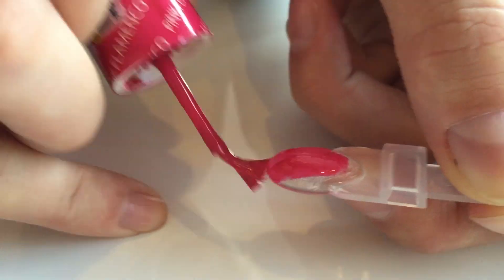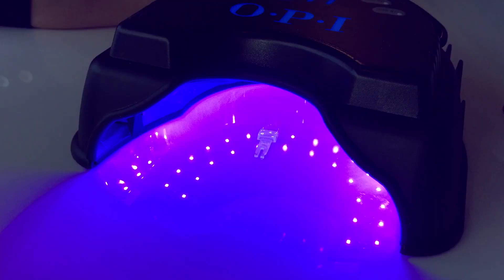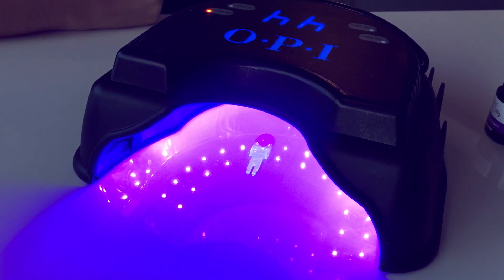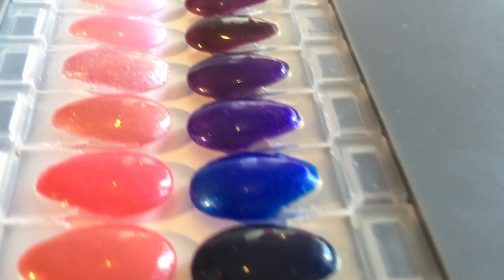Then we just painted it and put it under the LED lamp, let it cure for 30 seconds, and went through and did all of our palettes. So something that looks like a mess of 501 different palettes and colours to give to your client can then become a palette that looks like this.